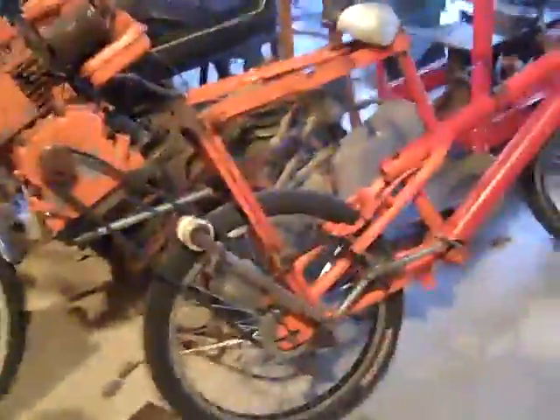Hey guys, I'm just doing a little video on my homemade minibike sort of thing. Basically, me and my friends, this was like a six-month project, and it's still not done, but it's getting there. That's what we say every time we work on it.